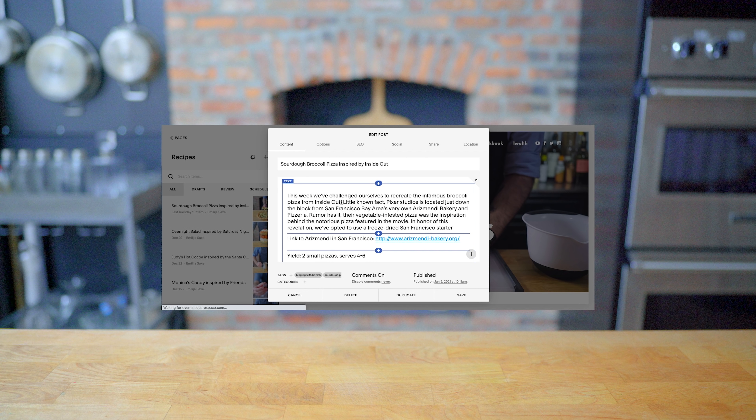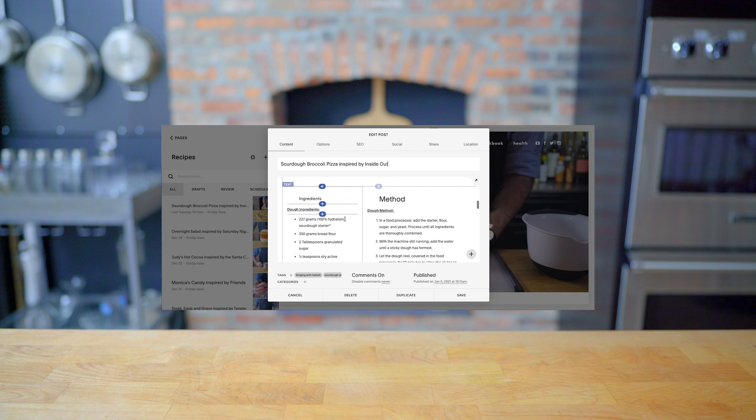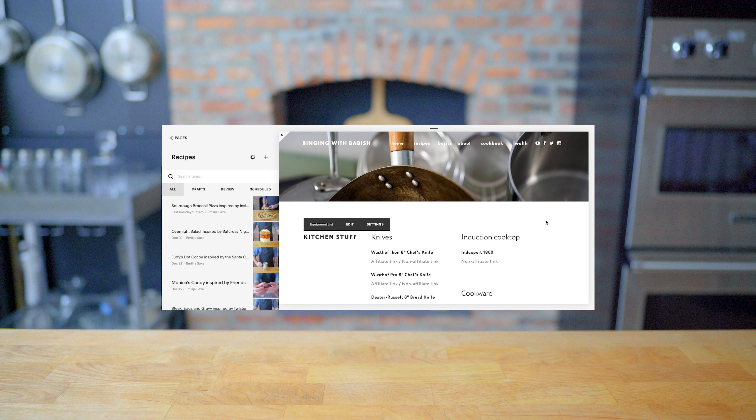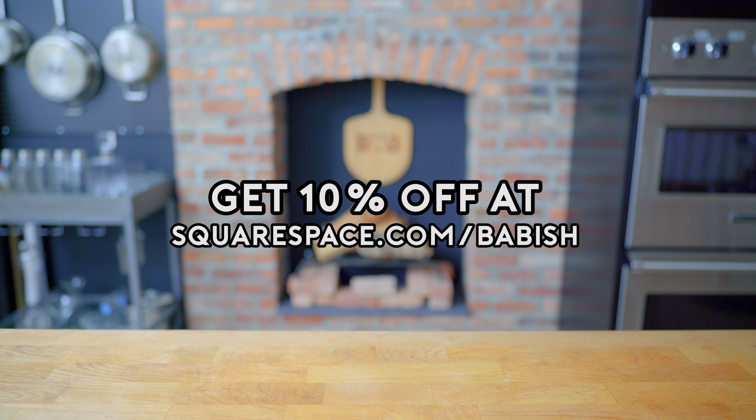This episode is sponsored by Squarespace. I used Squarespace to build both Basics with Babish and Binging with Babish.com. On the sites, you'll find recipes, equipment lists, other news and updates — all beautifully designed, if I do say so myself. Get 10% off your first Squarespace order by visiting squarespace.com/babish.